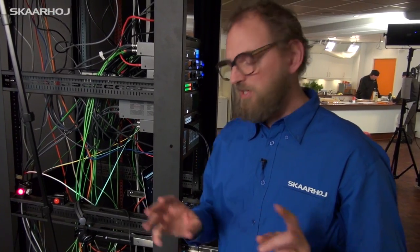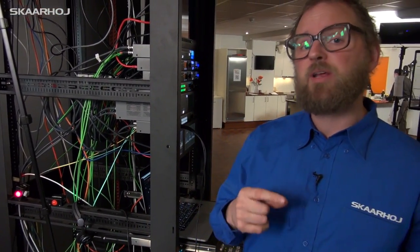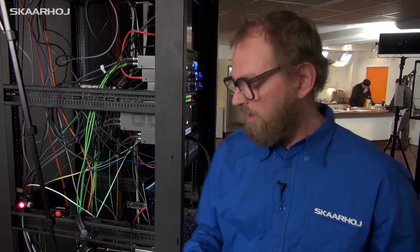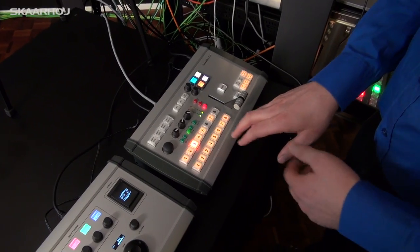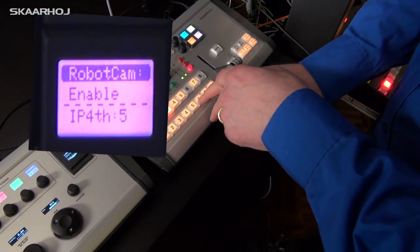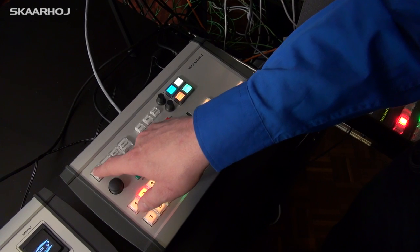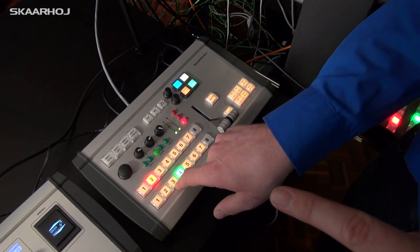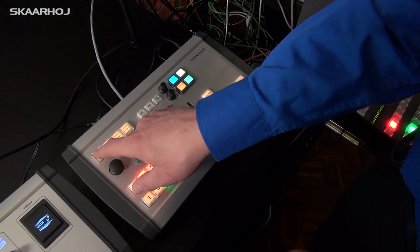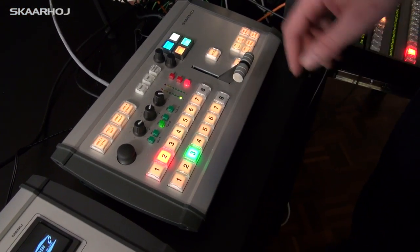The final thing is assigning robotic cameras. I don't have a robotic camera in the current setup, but let's say I had one coming in on input number three. You go to this menu, say input number three, then type in an IP address — for example, 192.168.x.50 on this particular network. Once done, when you select three as the input you'll see that the row of buttons now has the various presets available for activating in the robotic camera. You can also use the joystick to operate the camera.